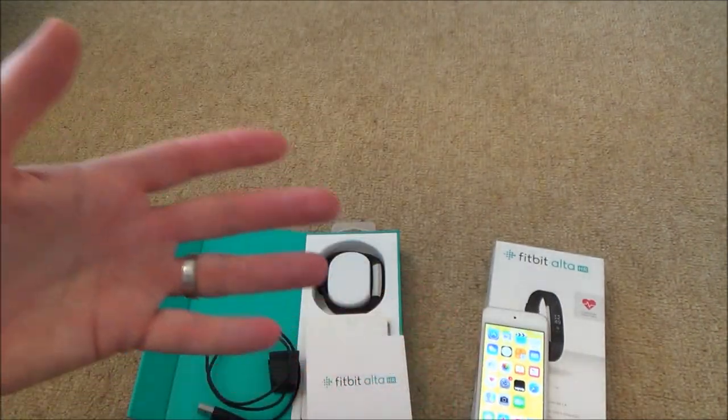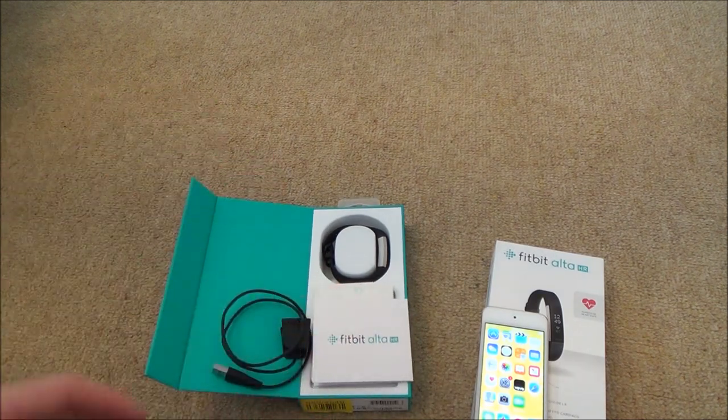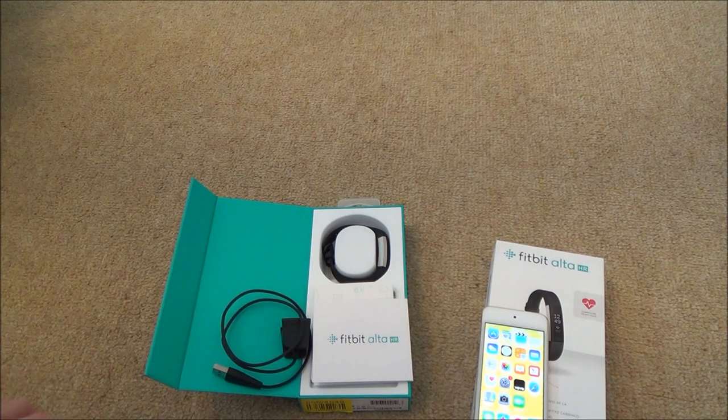A Fitbit Alta is basically an activity tracker, so it tracks how many steps you do and what kind of exercise you do, and it can also monitor your heartbeat and sleep patterns.